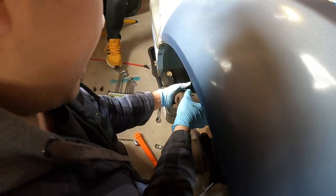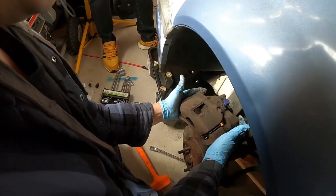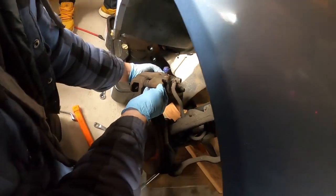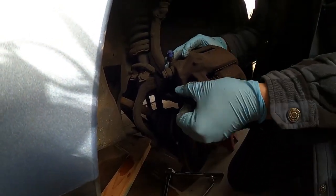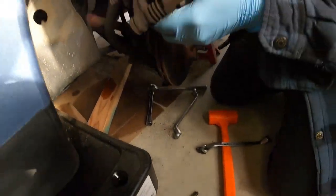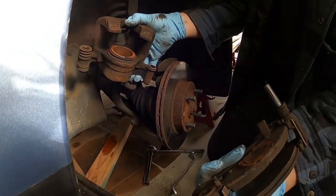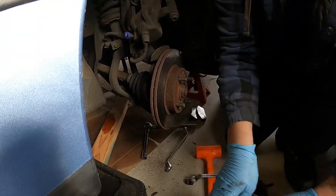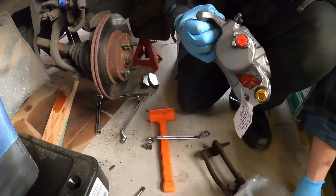This was what threw me off — 90s technology. Usually when I do calipers there's a bolt slider pin on both sides, but Honda has a dead pin on one side. Honda had the design where they put one slide pin, and then you slide this down and pull it out. Shout out to Rock Auto for having the rarest caliper known to man.